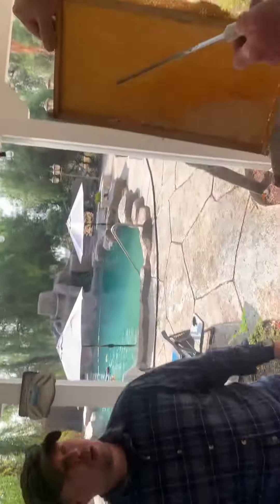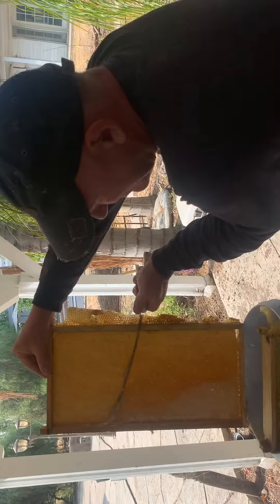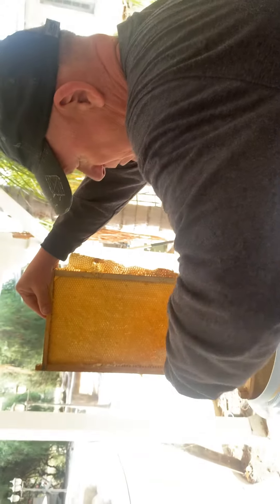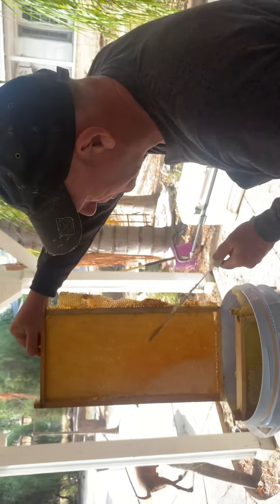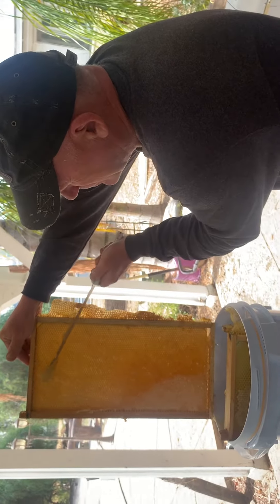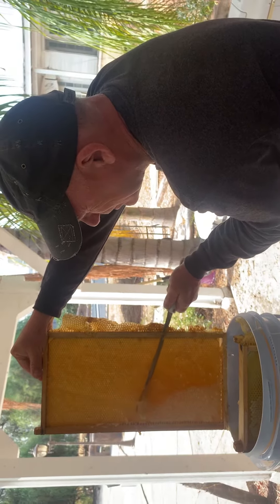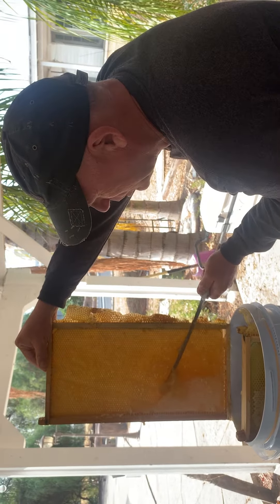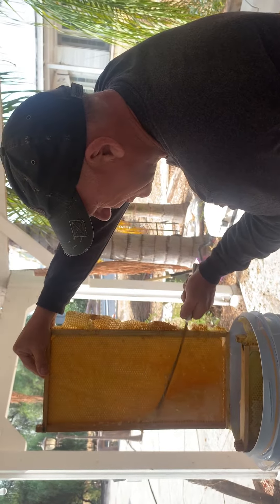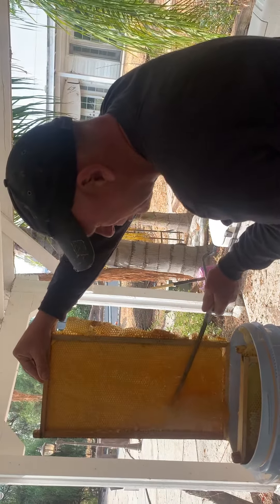So what we're doing is harvesting the honey right off of the frame here. You want to get a knife, but don't get a real sharp knife or you're going to cut into your comb. This is actually a pre-framed comb, which means the frame was already here. I'm using the back side of the knife, not the sharp side, so that I don't cut into it.